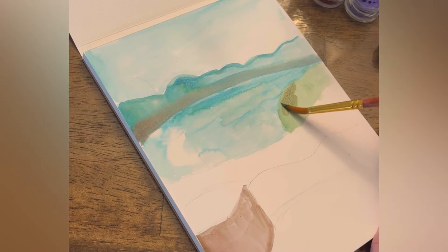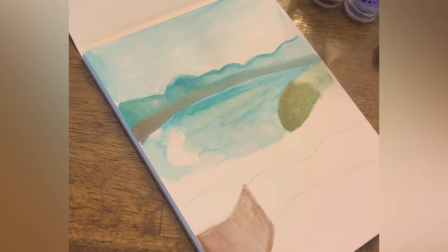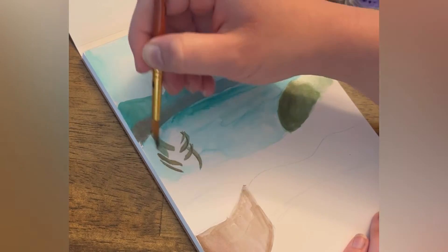Now I'm going to start adding some vegetation in front of the water. We've got some bushy trees up here, although in my painting they just end up looking like bushes — and that's fine.